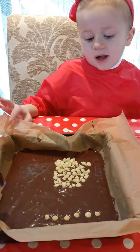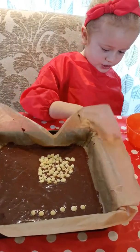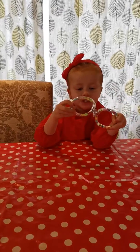What do we do with it now? Put it in the oven. All your brownie's cooking.